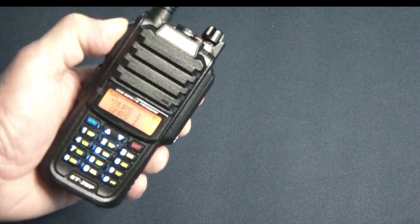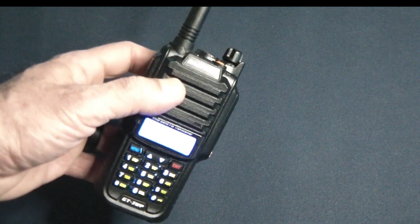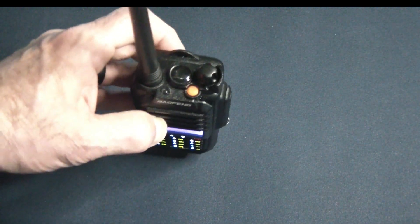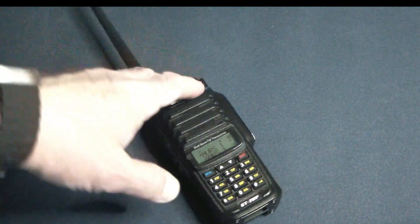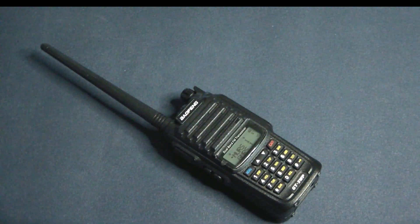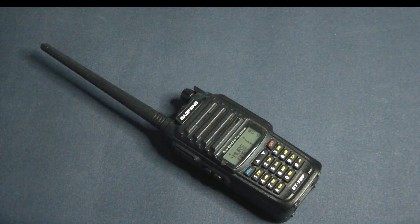Pretty much everything else is like any other Baofeng — it'll change color when you're transmitting and change color when you receive. It does have the standard flashlight, and it comes with FM radio as well, so if that's your thing, it's there. It transmits and receives.